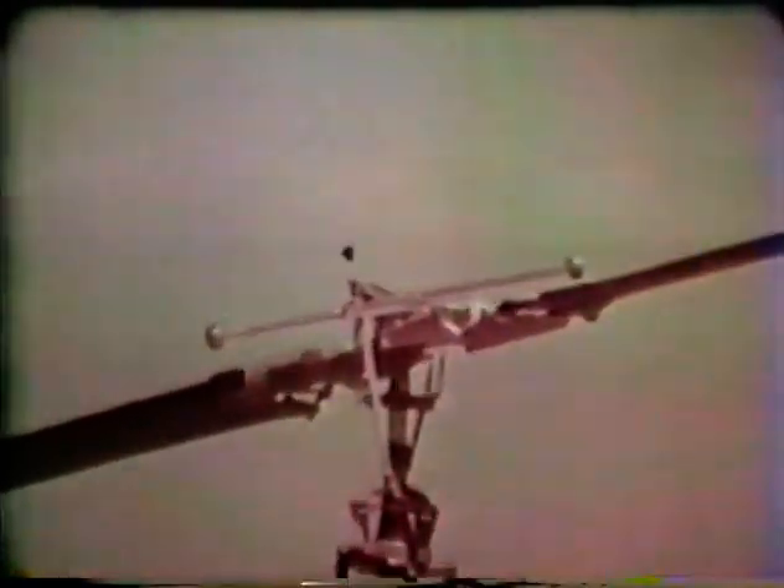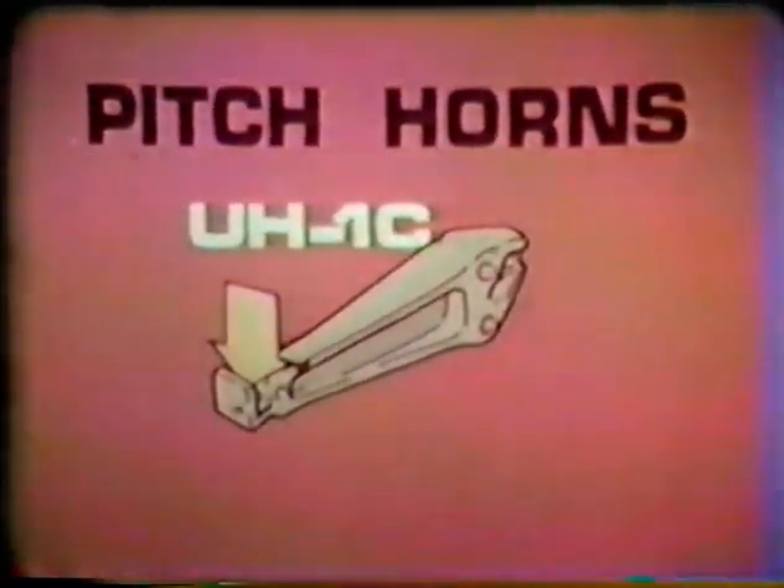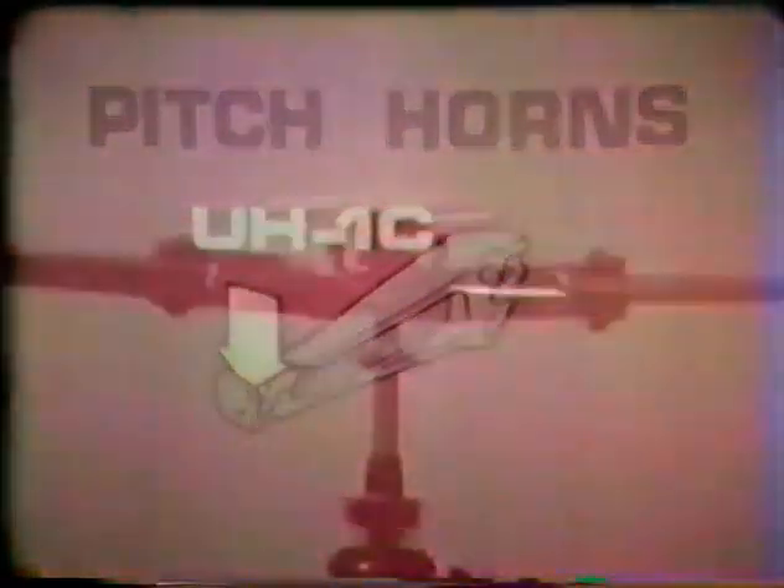Let's look first at the UH-1C and how the stabilizer bar works. The open end of the pitch horns faces upward on the UH-1C, and the pitch change tube is attached to the stabilizer bar. This bar has weights which are rotated about the axis of the rotor, thus creating mechanical forces which can be used for stabilization. So the UH-1C has a mechanical system of stabilization.